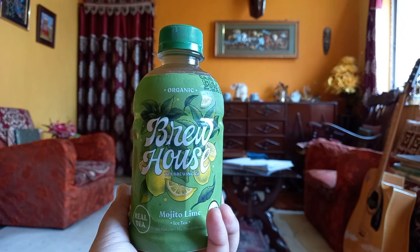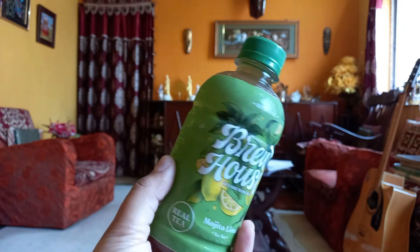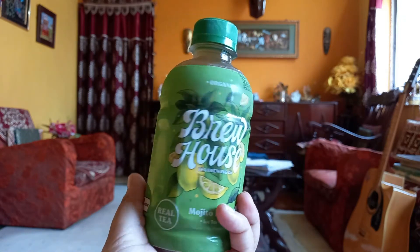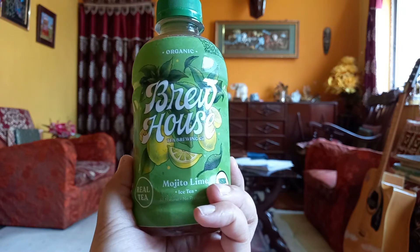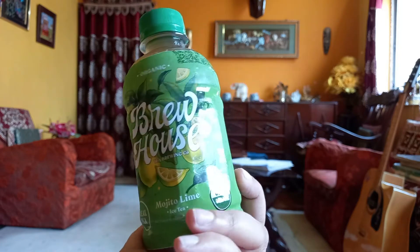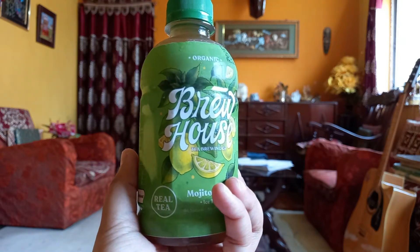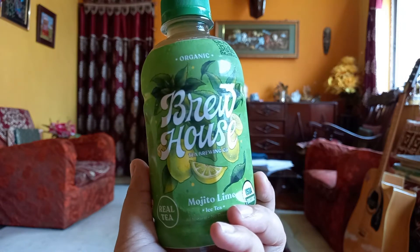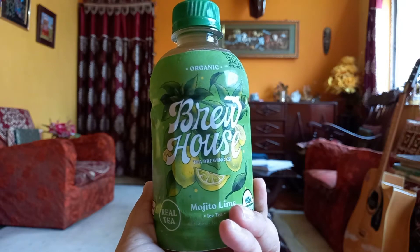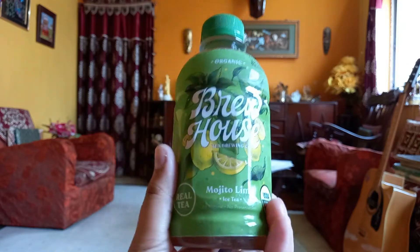If you've watched my previous video, you'll know that at that time they used to give these iced teas in a glass bottle, but now they have changed it to a plastic bottle. Glass bottles tend to break if you make a mistake, but a plastic bottle won't break if it falls. However, it is not good for the environment, whereas the glass bottle was much more environment-friendly. Both had their pros and cons.